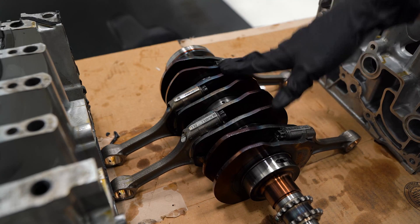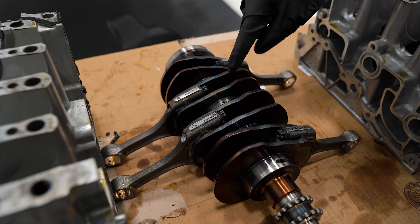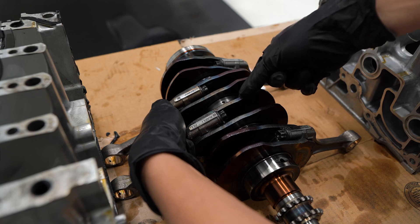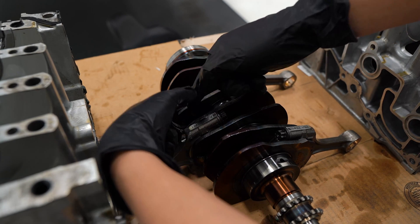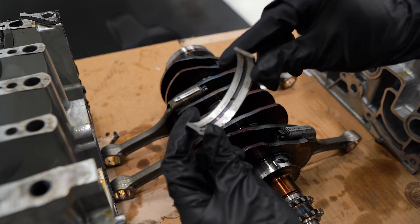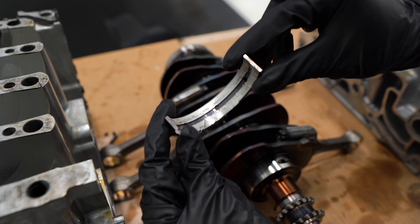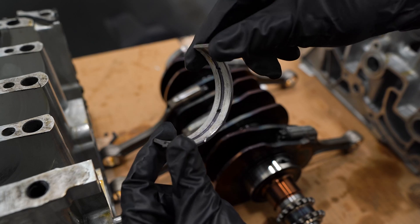When I pulled the crankshaft off, the main bearings are actually stuck on here, and I'm guessing it's not going to look very good when I pull these off. Look at that — that is definitely where some of the metal came from in our oil.